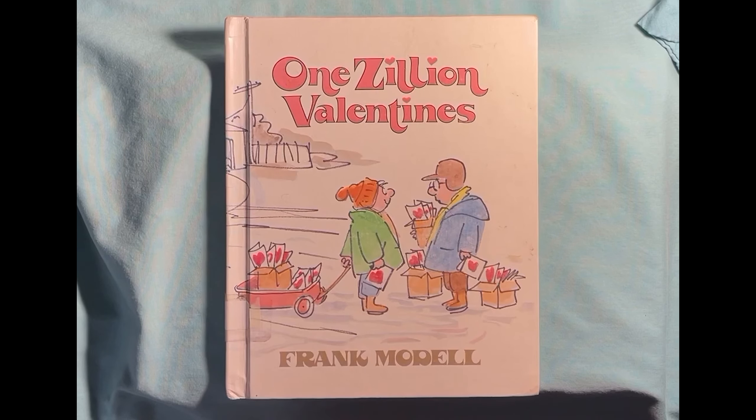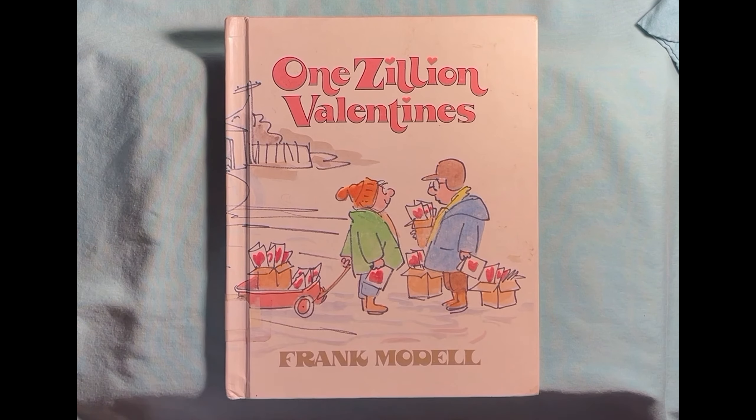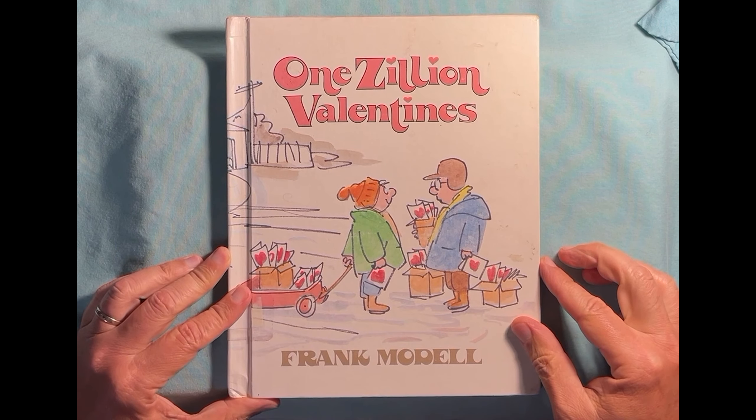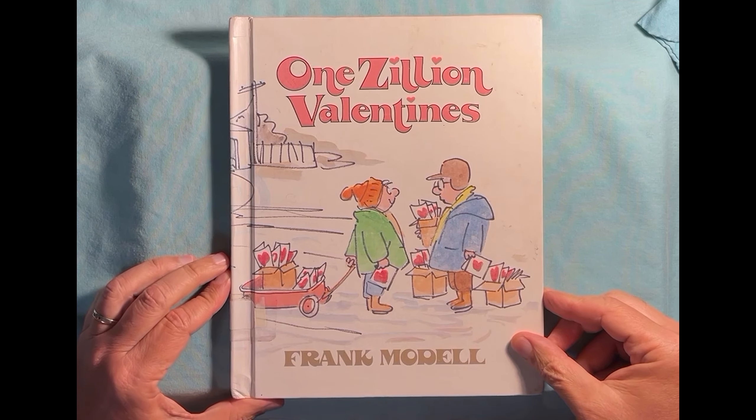Come on in, make yourself comfortable, and we're going to sit down and read a good book. Our book today is One Zillion Valentines — that's a lot of valentines — by Frank Motto. One zillion valentines.